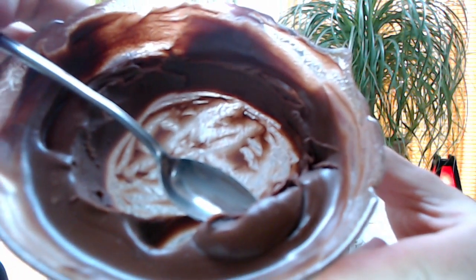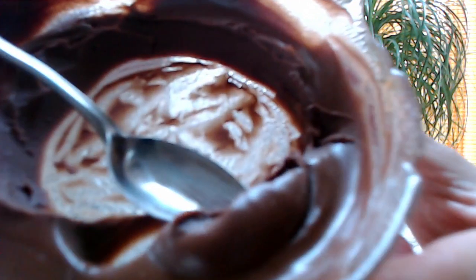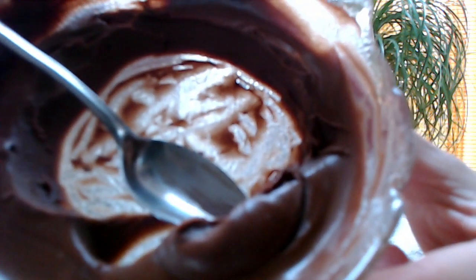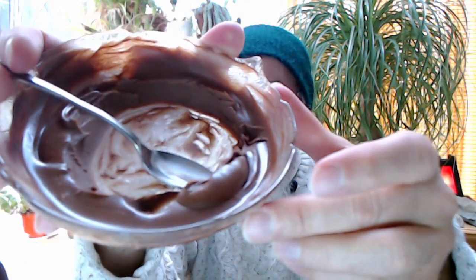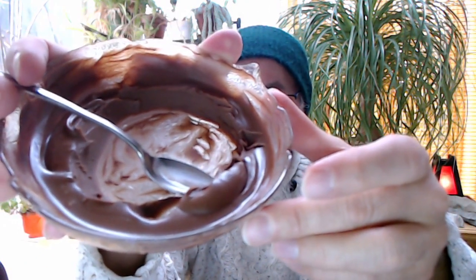So this is chocolate chips, melted. It's a little dark here right now so it's hard to focus, but basically these are chocolate chips that I make cookies with, that I put in a bowl. And I have some peanut butter to go with it.